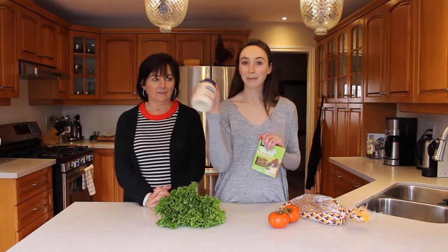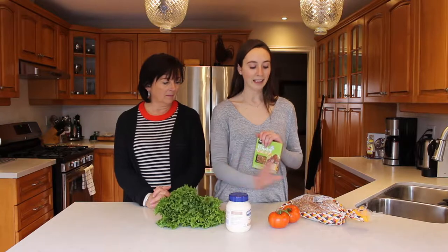As my mom said, we're gonna be making a classic BLT sandwich. We have our vegan mayo, some tomato and lettuce, and some nice rye bread, so we'll test it out and let you guys know how it goes.